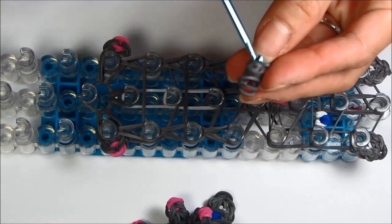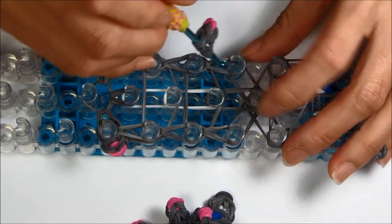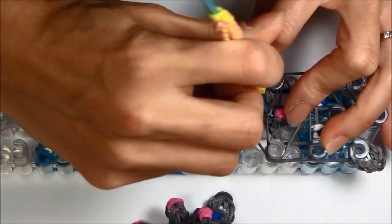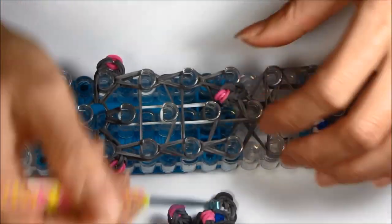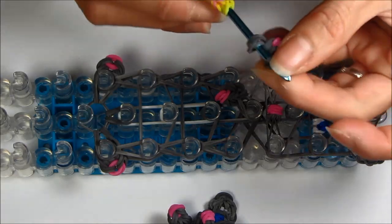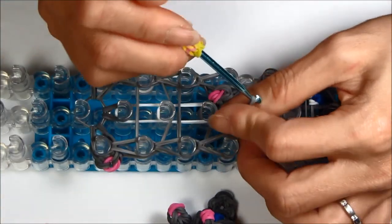Now let's take the arms. Put your hook through all the loops — there should be six rubber bands in total. Pull your arm right off the shoulder rubber band and loop it onto the chin peg. Same thing on the other side: get your arm from where you had it, put your hook through the loops, grab your shoulder rubber band, and pull it right onto the chin peg.